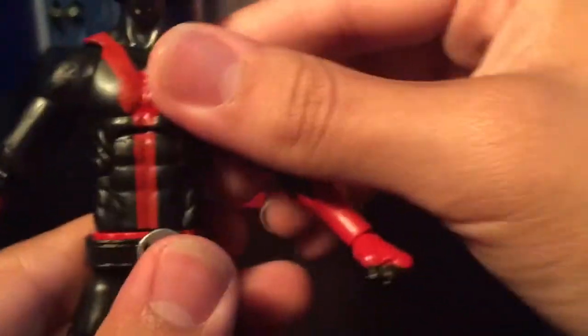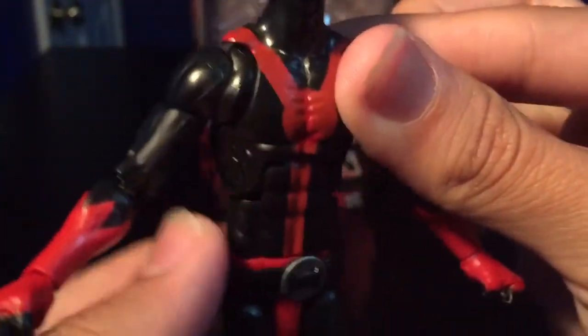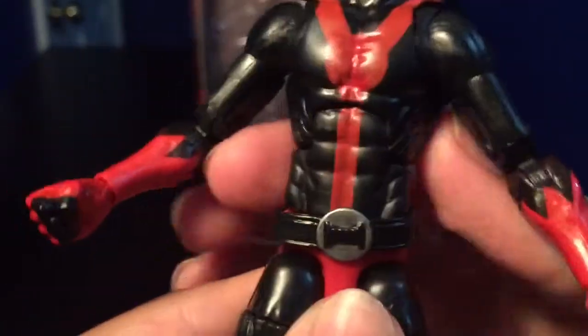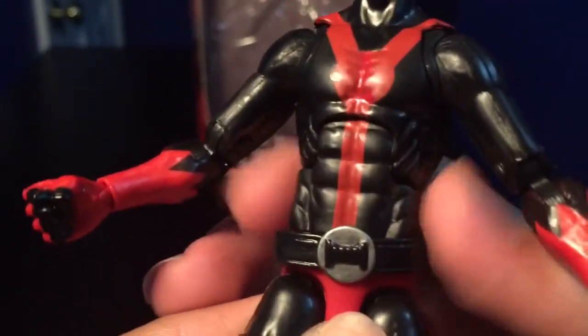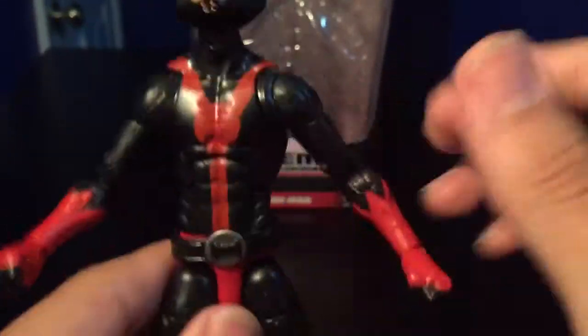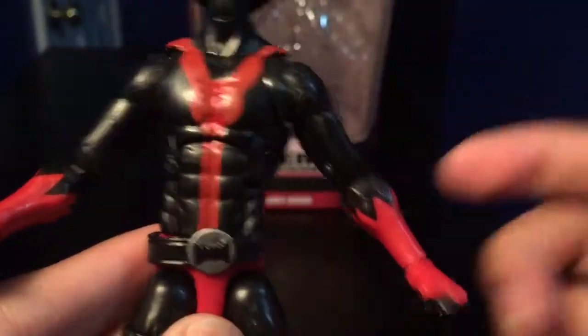You can tell this is a classic Spider-Man body mold because of the long torso, which kind of sucks because I really don't like the long torso. I really wish they used something like the Superior Spider-Man, because the Superior Spider-Man has a shorter torso. The Spider-Man 2099 piece has the long torso, which sucks. But it's all good.